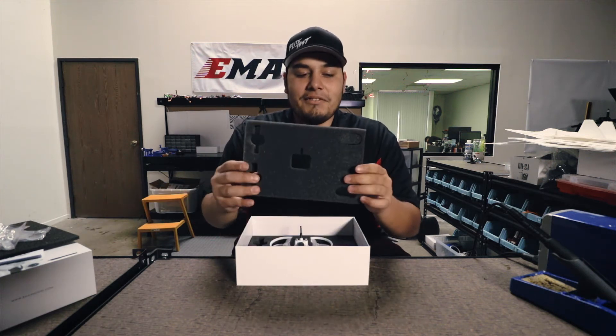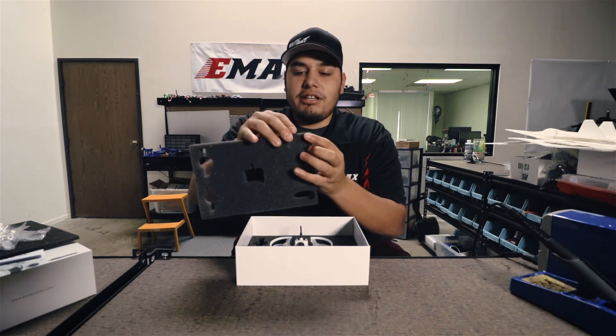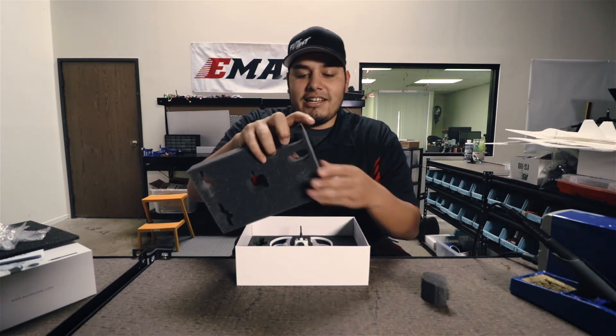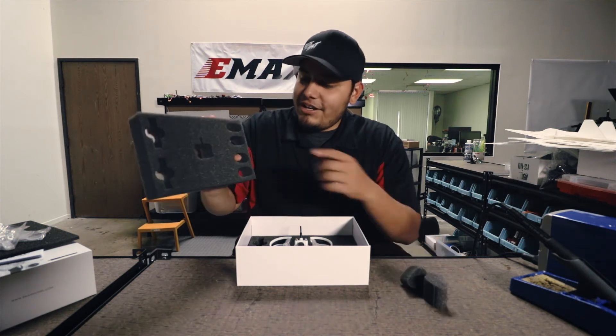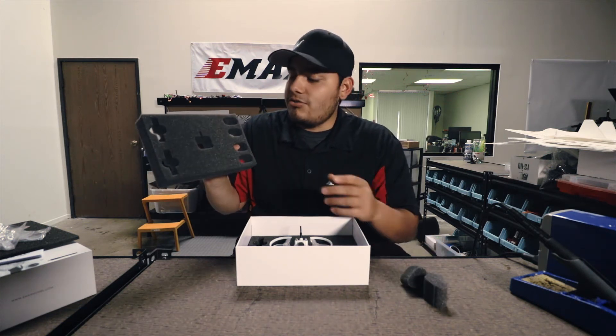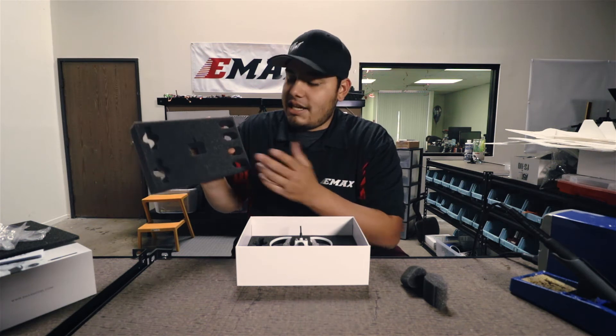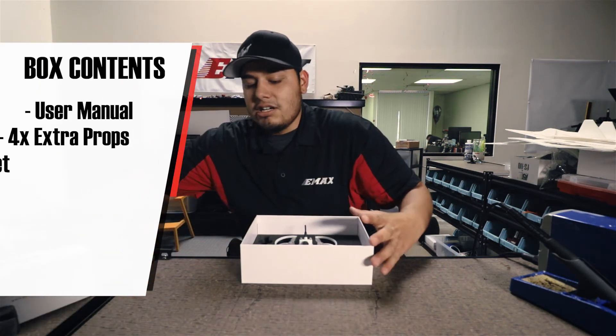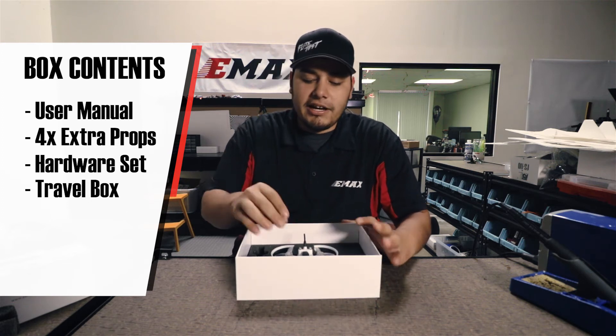Go ahead and lift this up. One thing I do want to point out — if you look at the foam right here, you can actually pop this section out, and this one, and this last one right here. You could store extra stuff in there when you're in travel mode, such as batteries, extra props, whatever you need to carry with you. So this also makes for a great travel box for your Babyhawk.